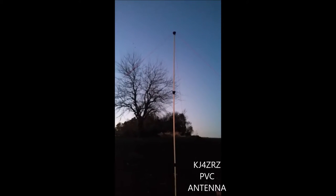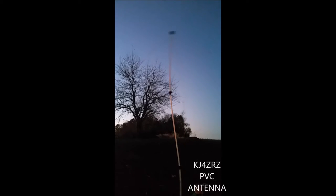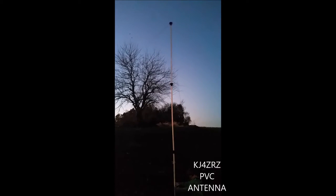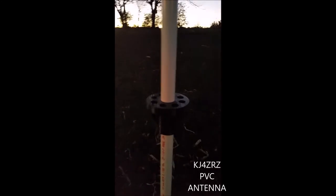Go ahead and shake it buddy from the bottom. And you can see that these couplers I printed on my printer hold up really well.